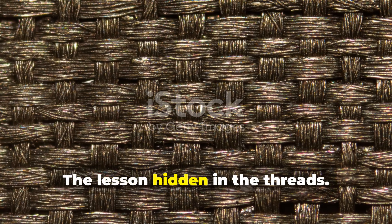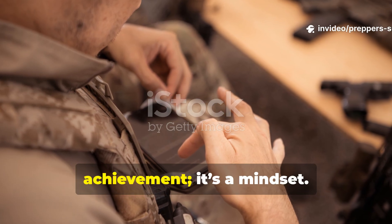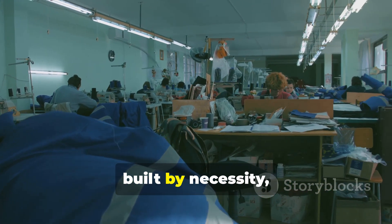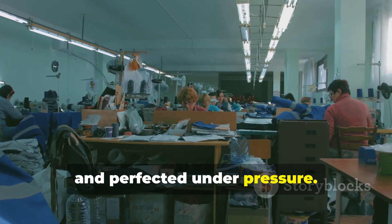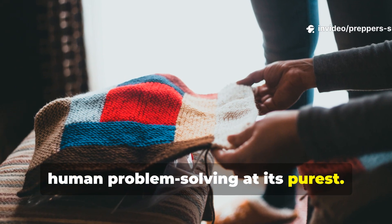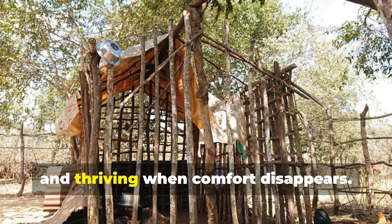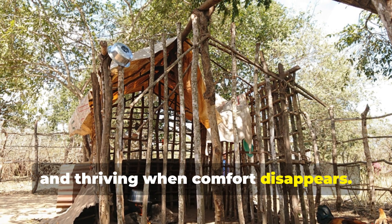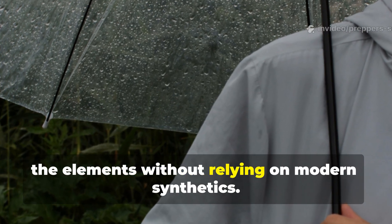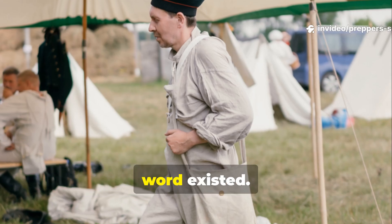The lesson hidden in the threads: this fabric isn't just a technical achievement — it's a mindset. It was born in crisis, built by necessity, and perfected under pressure. Every inch of it tells a story about human problem-solving at its purest. And that's exactly what survival is: adapting, innovating, and thriving when comfort disappears. Ventile proved that we can still outsmart the elements without relying on modern synthetics. It was high performance long before the word existed.